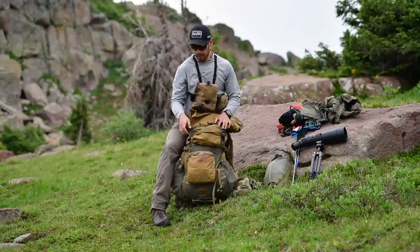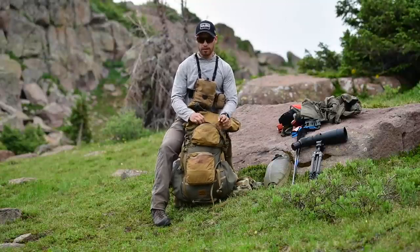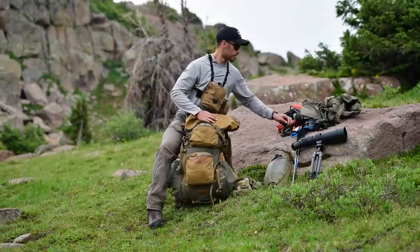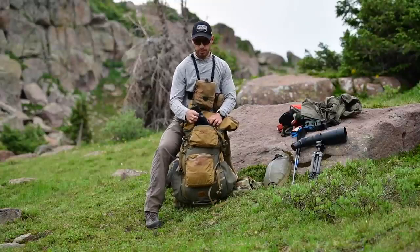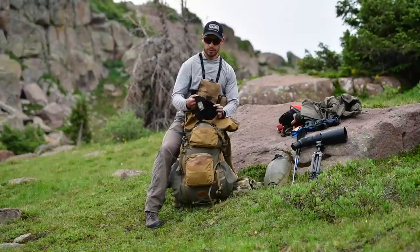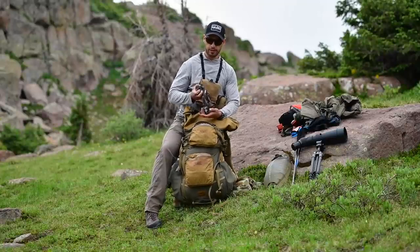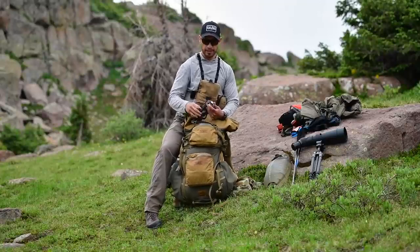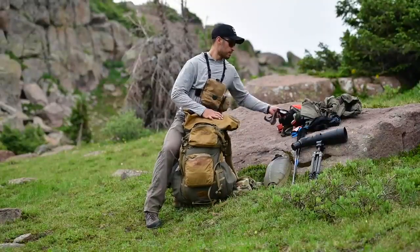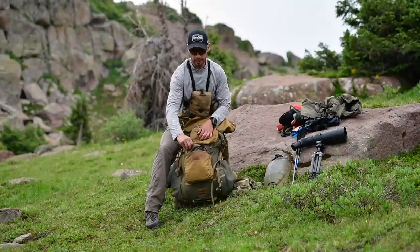In the top side pocket I typically keep gloves, beanie, and face mask. So I've got a pair of lightweight gloves — I think those are Outdoor Research — a face mask, a merino beanie, and my headlamp. I'll either keep my headlamp in this pocket or in the top pocket on the lid. This is a Black Diamond Icon.